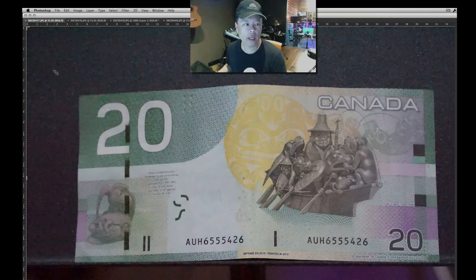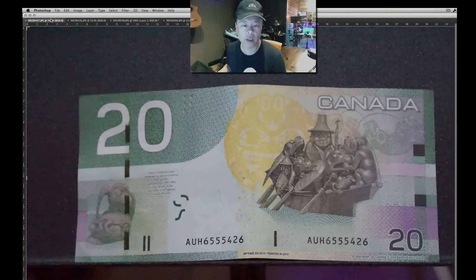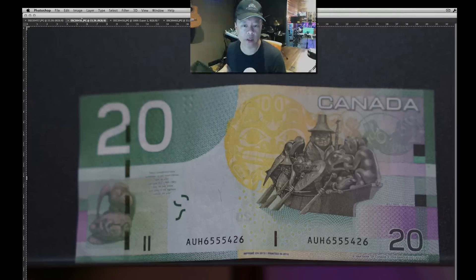I've taken a couple of photos of a $20 bill. This image was at ISO 25600 on a Sony Alpha 6000, and this image right here was taken at ISO 100. So that's 25600 and ISO 100 — these are the completely different edges of the spectrum.